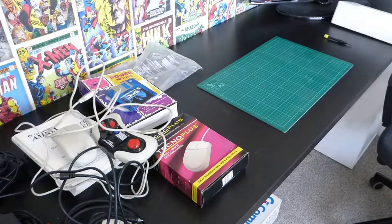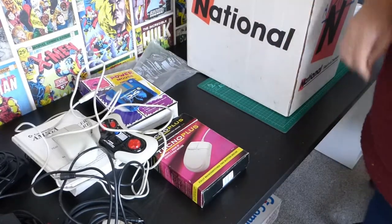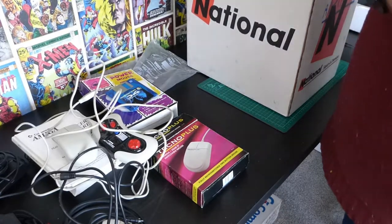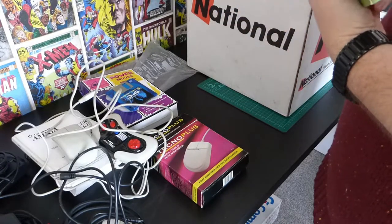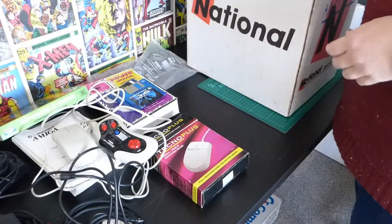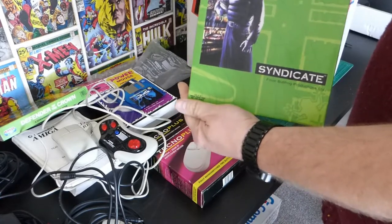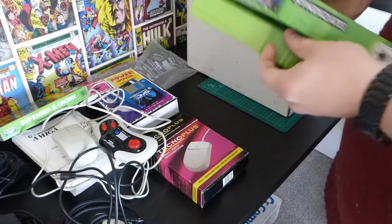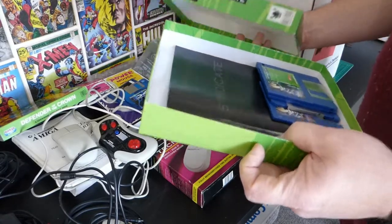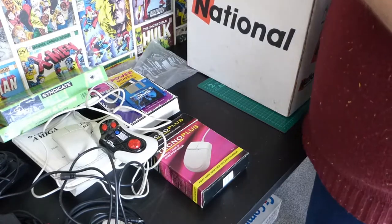I need more space to put stuff in frame. Defender of the Crown, Mirrorsoft — big box, very weighty, it's got some heft to it. I'll be honest, I opened this box while I was there picking it up and this was the first thing I saw. That was my favourite game possibly ever — loved this game. I didn't really hope the discs were inside because I didn't actually check that. But yes — discs and manual. I could not be happier at this point.